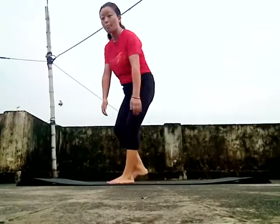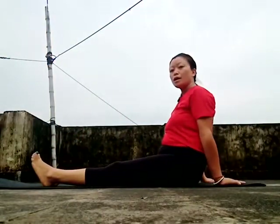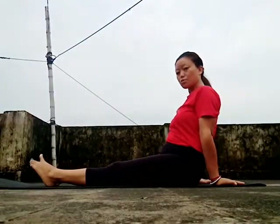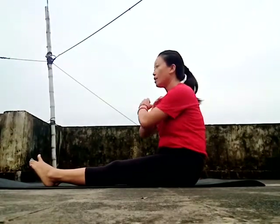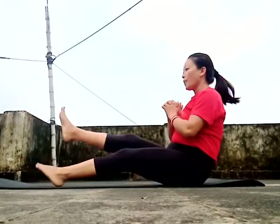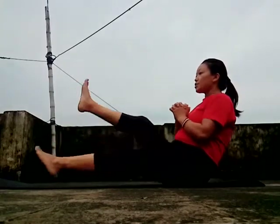Next are ninja side kicks. Put your hands on the side and move your back up and down. Put your leg out with a big stretch. 45 times. 1, 2, 3, 4, 5, 6, 7, 8, 9, 10, 11, 12, 13, 14, 15, 16, 17, 18, 21, 22, 23, 24...